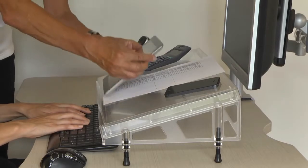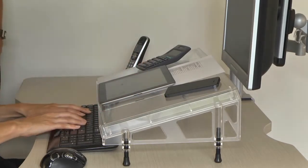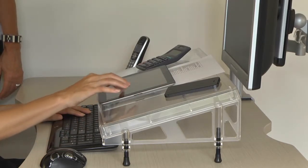You can also place your smartphone, tablet, computer, or calculator on the microdesk platform to prevent twisting to the side or dropping your head when using these items.